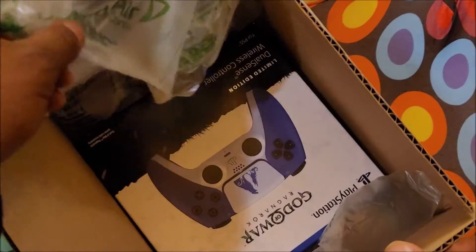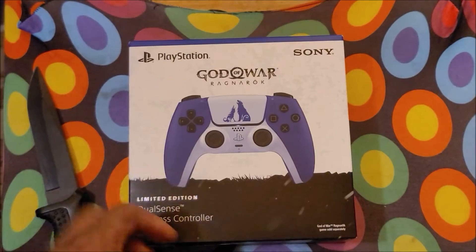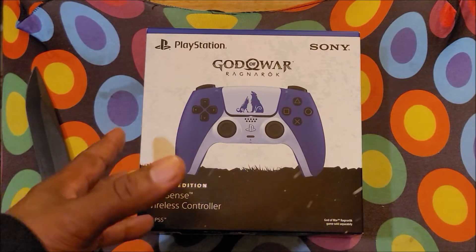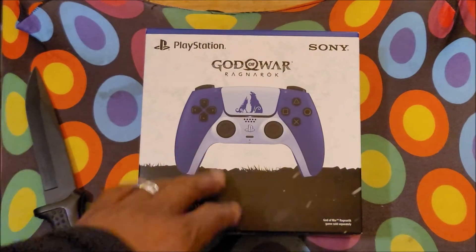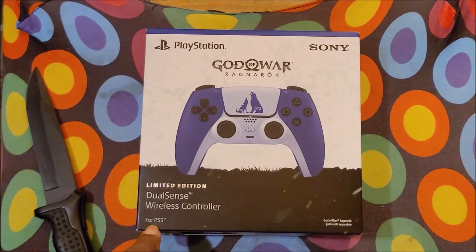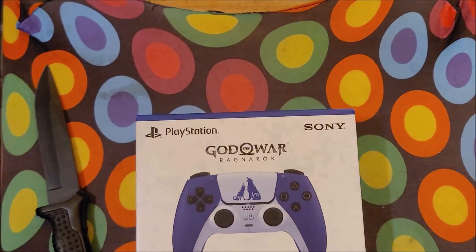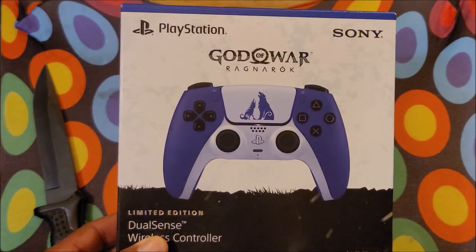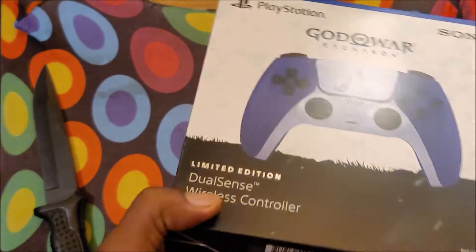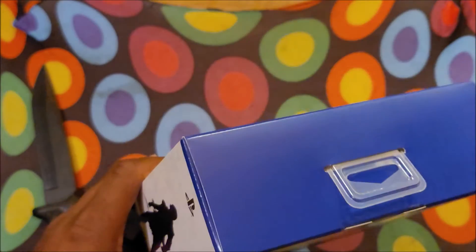Oh, there it is! Wow, look at that, you guys. Man, I can't wait to use this. As you can see, it's the limited edition DualSense wireless controller for the PS5 — God of War Ragnarok right up there — and it's this pretty blue. Check it out. There's the front, the side of the box with Kratos. I like how they did this, and the side here with Atreus right there. Bottom, top — you already know.